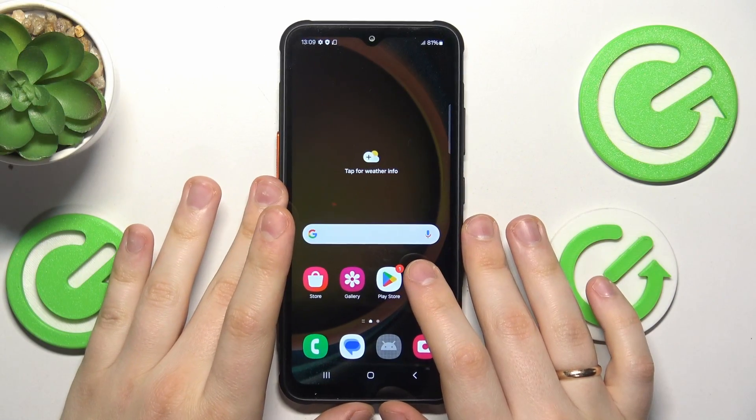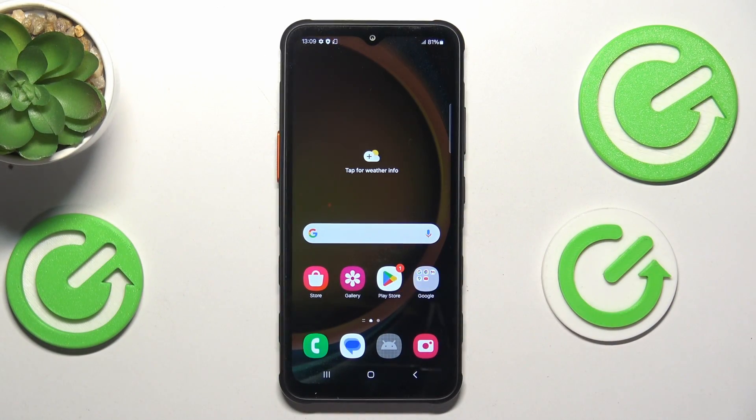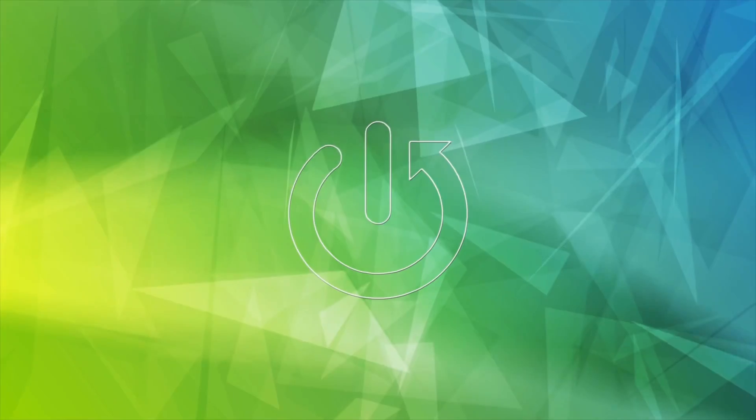This is the Samsung Galaxy XCover7 and in today's video I will show how you can hard reset this device through its recovery mode.